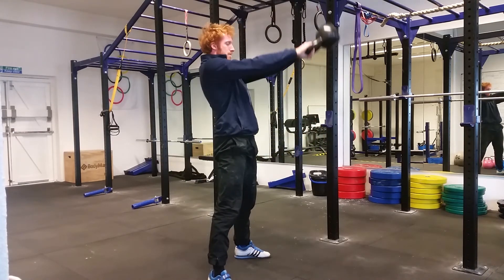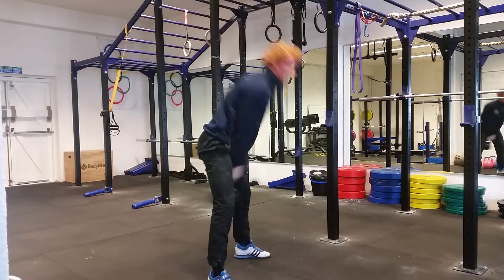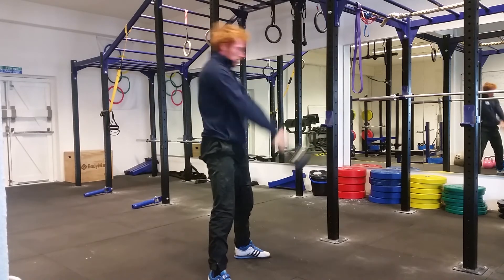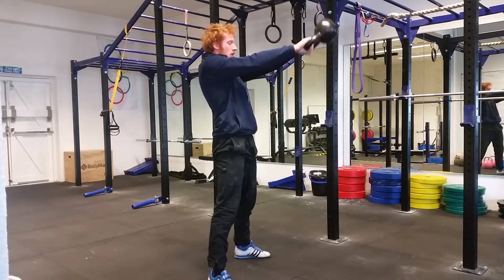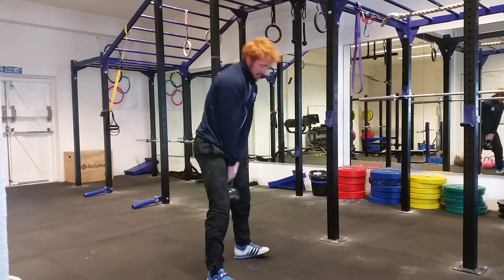If the kettlebell is quite easily surpassing chest height, that just means we can go a little bit heavier. It all depends on your goals — whether you're working strength, trying to build power, or working endurance with higher rep ranges, you'll go a little bit lighter.